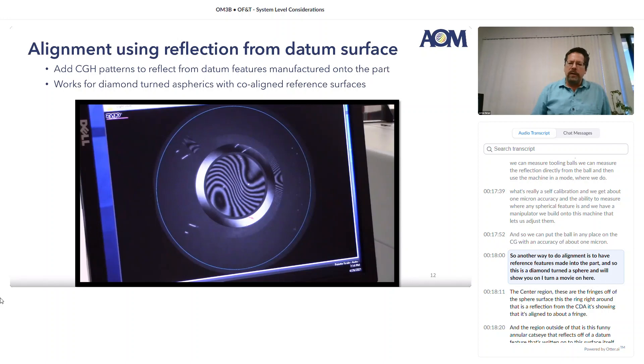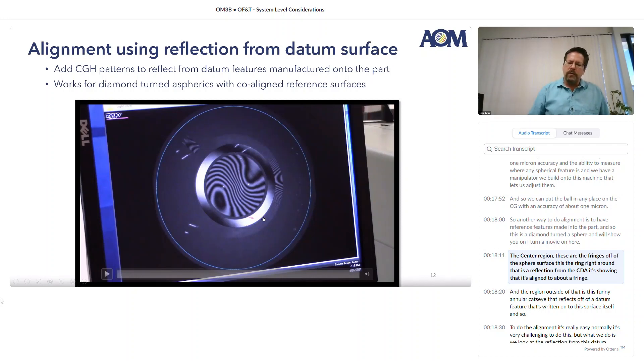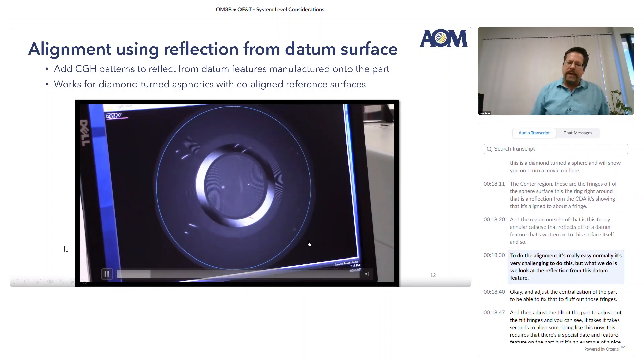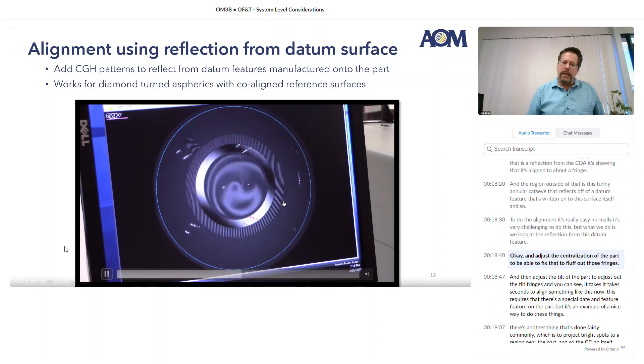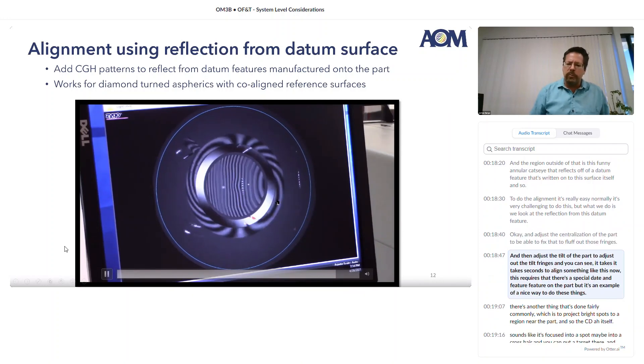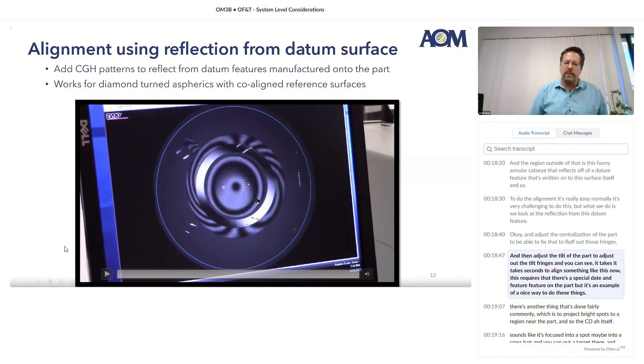Another way to do alignment is to have reference features made into the part. This is a diamond-turned asphere — in the center region are the fringes off the aspheric surface, and the ring right around that is a reflection from the CGH showing it's aligned to about a fringe. Outside of that is a funny annular cat's eye that reflects off a datum feature written onto the surface itself. To do the alignment, we look at the reflection from this datum feature and adjust the centration of the part to fluff out those fringes, then adjust the tilt of the part to remove tilt fringes. You can see it takes seconds to align something like this. It requires a special datum feature on the part, but it's a nice way to do these things.